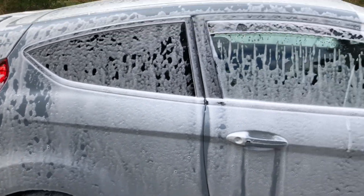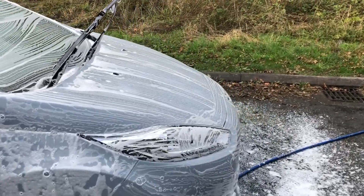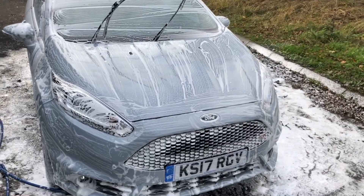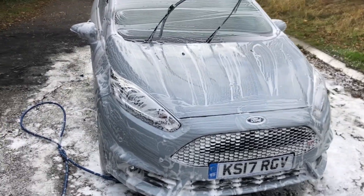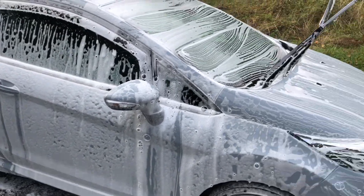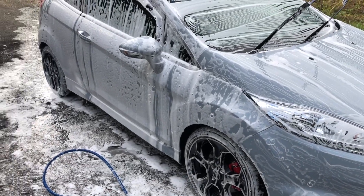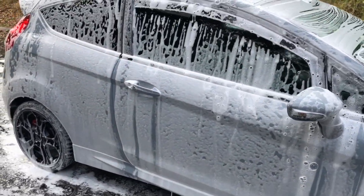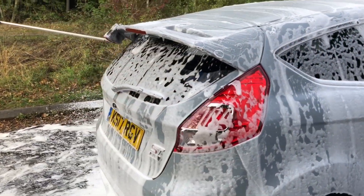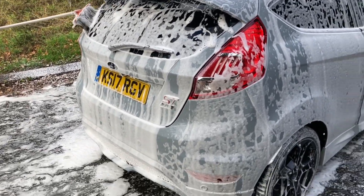We're going to get it done with a ceramic coat soon and some other detailing bits. If any of you guys do want your car detailed, then Connor is the man to go to. He does work for a company that deals with Mercedes and does all their cars for when they have stands at events. So he knows exactly what he's doing. He is mobile as well, so he can come to your location and do your car for you at a cheaper price than going into a garage - plus it saves you the hassle of having to get there.